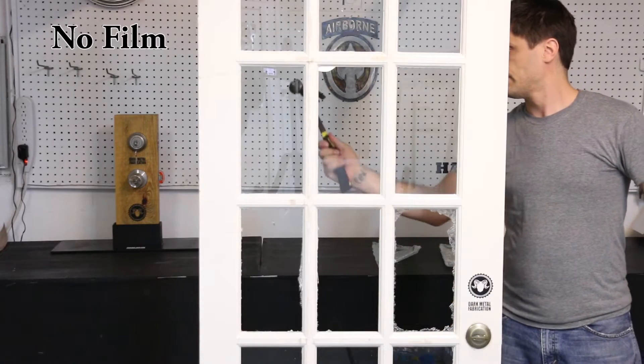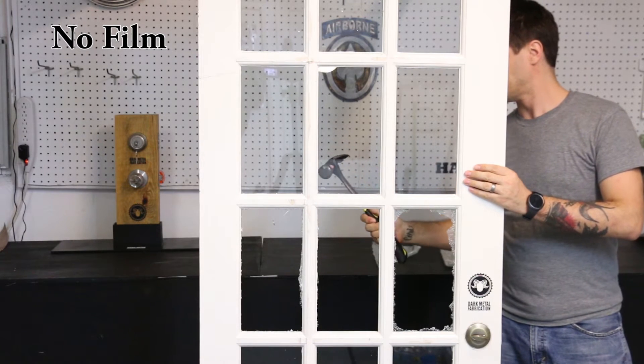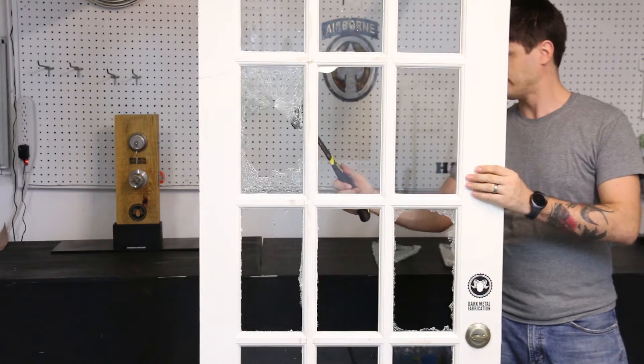I'll show you me breaking some glass in a French door without the film on it, and then I'll show you me breaking the glass with the film on it, so you can see the difference it makes.